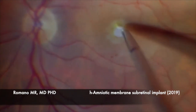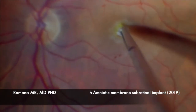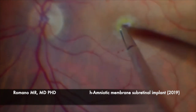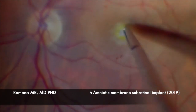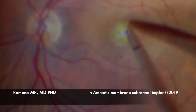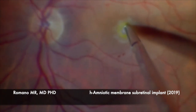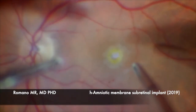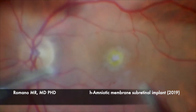Rizzo published first in Retina and then in Acta in 2019, for full-thickness macular holes. What he found was no inflammation in post-op and fully stratified neuroretina on it after a few weeks. There have also been a few papers published for repairing choroidal damage and patching retinal breaks.